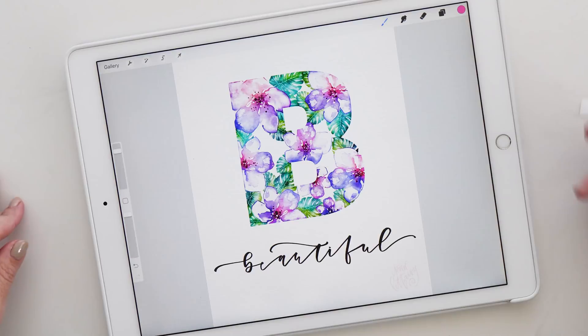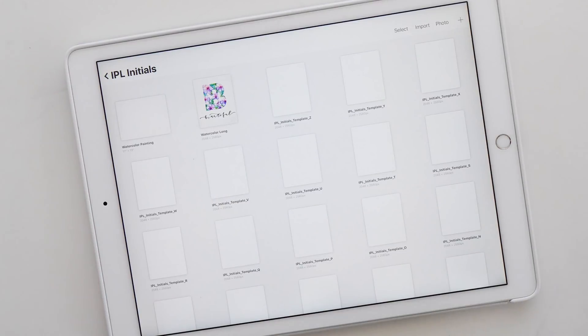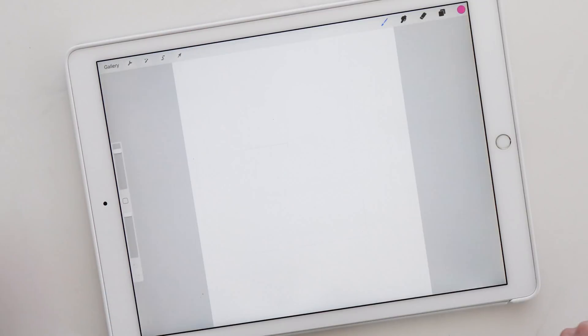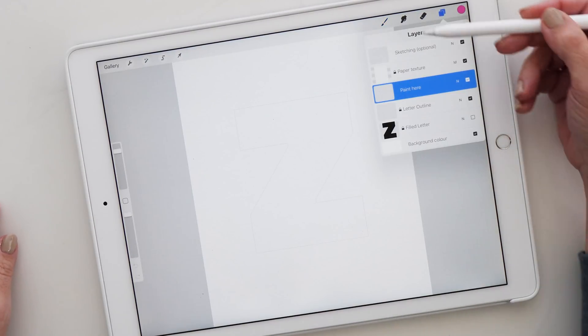Now let's have a look at how all of this works. I'm going to go back to the gallery, and you can see here I've got a stack of initials templates. This is a brand new set of templates I've made and it contains all the letters of the alphabet including the numbers. I'm going to show you just with one example how this works — I'll bring up my letter Z template and take a quick look at the layers.